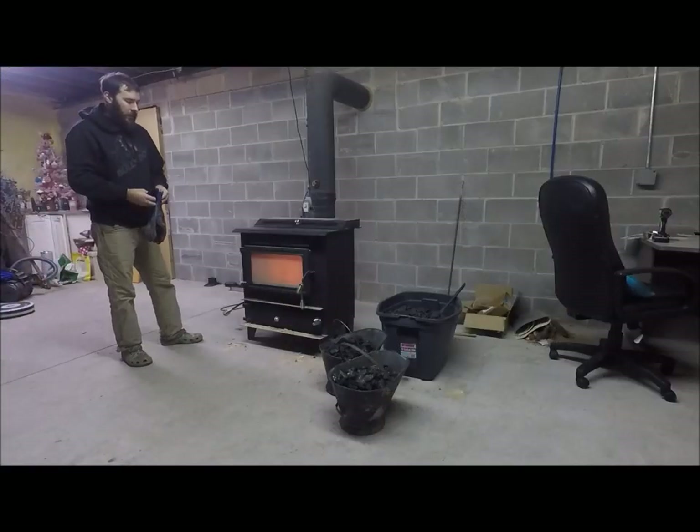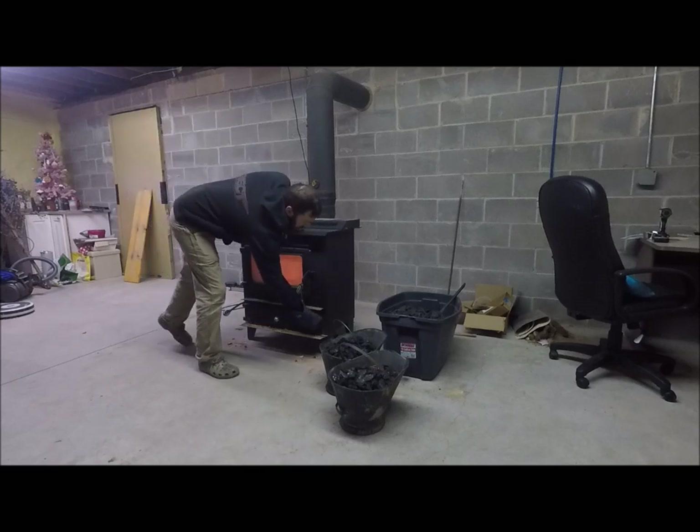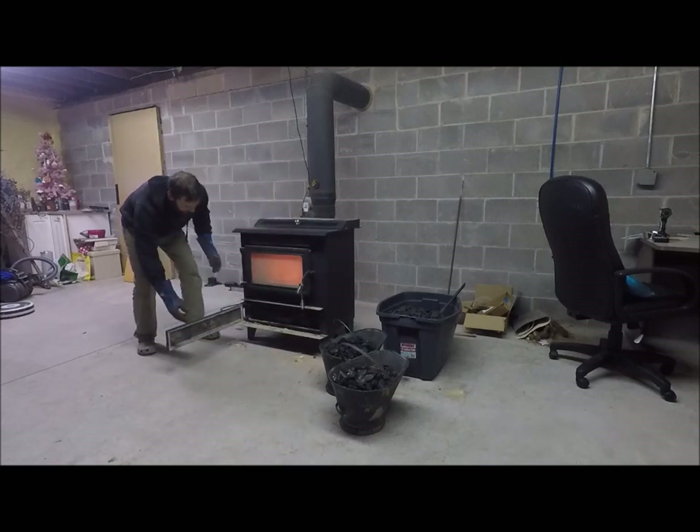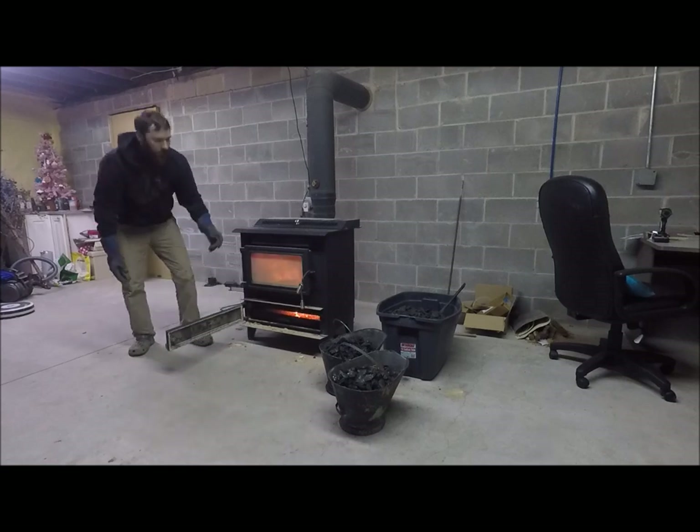This is my stove here. It's a Hitzler coal stove. It's plain and simple, it's nice — power goes out, you always have heat. It's simple. That's the ash over here, a little shaker — shake all the ash out.